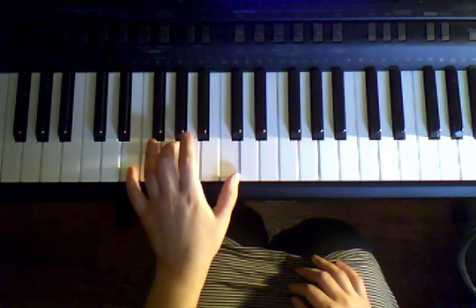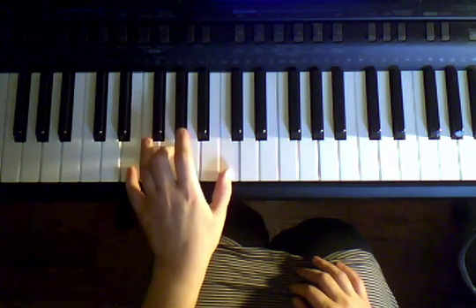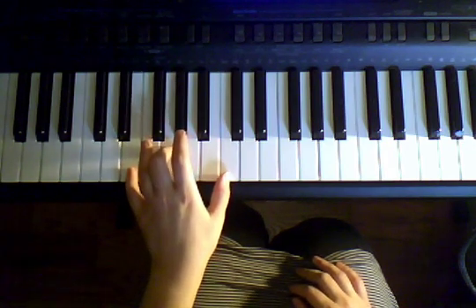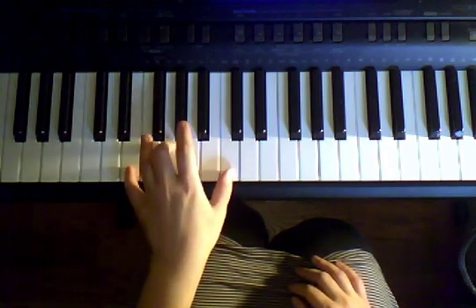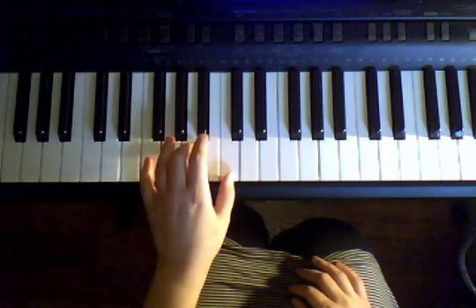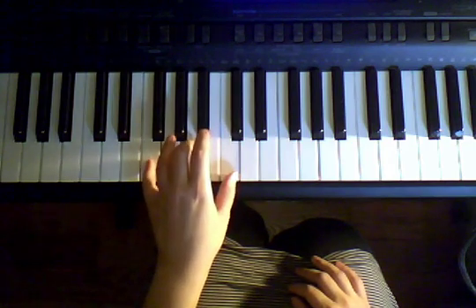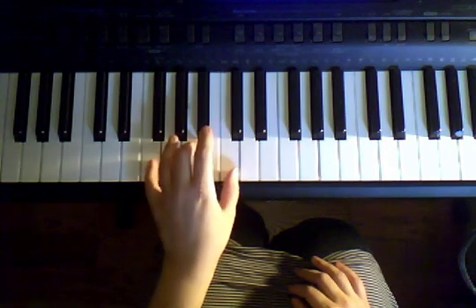Let's play each chord four times. Start with E, G, C — four times. Ready, go. One, two, three, four. Now let's play F, A, C — four times. Ready, go. One, two, three, four.